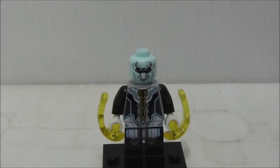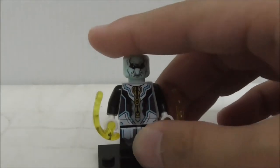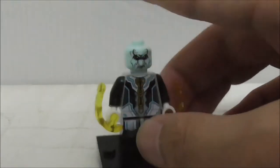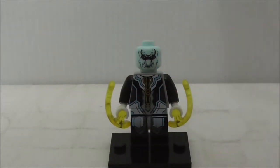Overall conclusion on this figure: I think the quality is great and it's very accurate to the original figure. If you cannot afford the original set but you want this figure, I definitely recommend getting this one because he's a very nice figure.